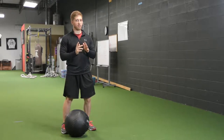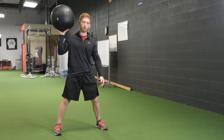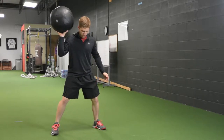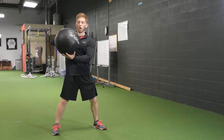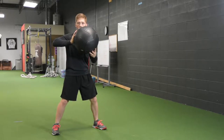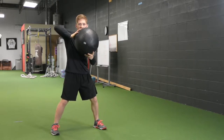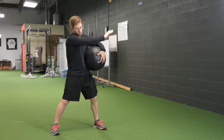The first way that I usually start people with, just because I think it's a nice way to teach pushing mechanics, is you're going to start with feet a little bit wider than shoulder width. You're going to put one hand, palm flat, behind the ball. You're going to keep this elbow up, so what I want is for the forearm to push straight through the ball.